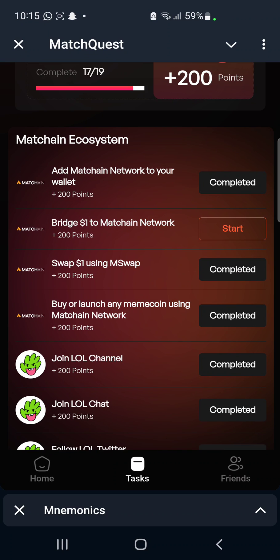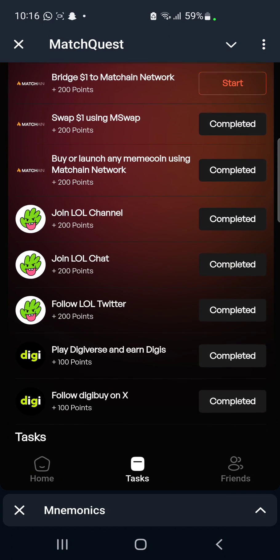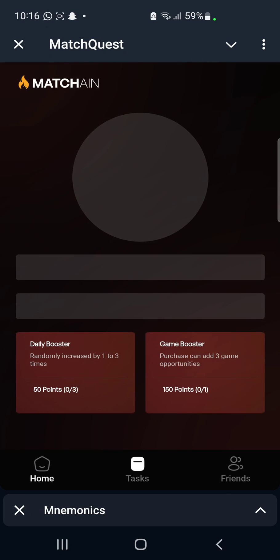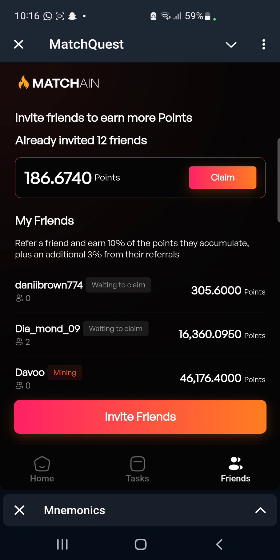Just in case you find the video helpful, don't forget to give it a like and also share it with your friends and your community, as this video might also be of great help to them. I will always keep you guys updated on what is happening on MatchChain. Thank you guys for watching.